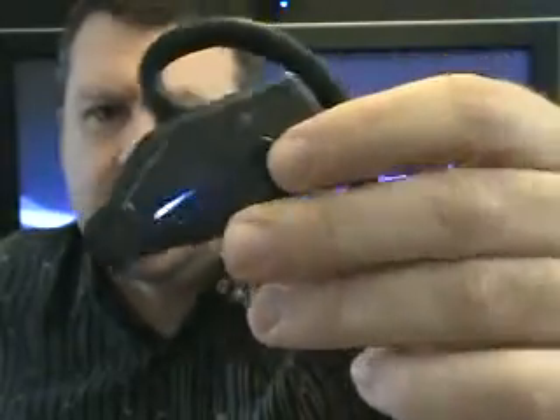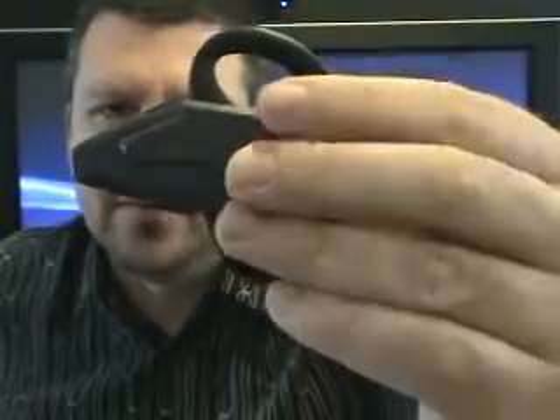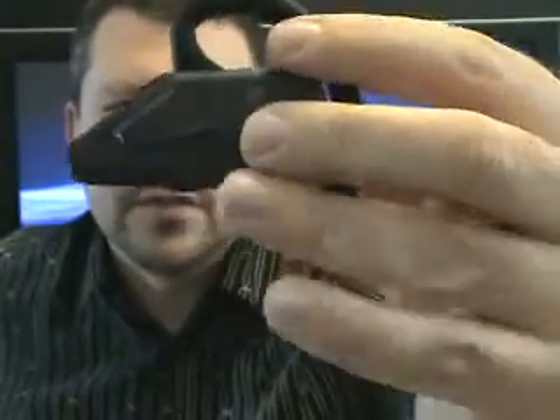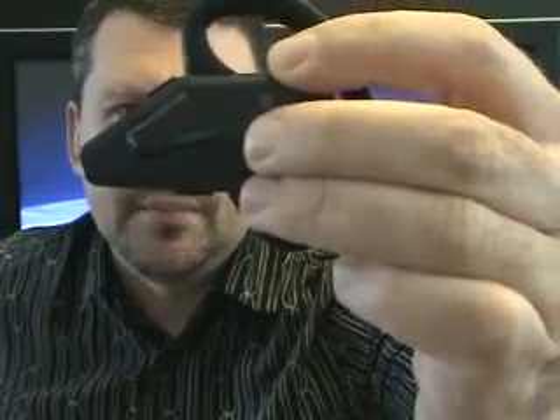When the headset powers on, you'll get the blue flashing light. That does not mean it's in pairing mode — it just means that it's on, and it will automatically try to connect to the last device you paired it with. If you do want to pair it with a new device, hold down the large power button again.